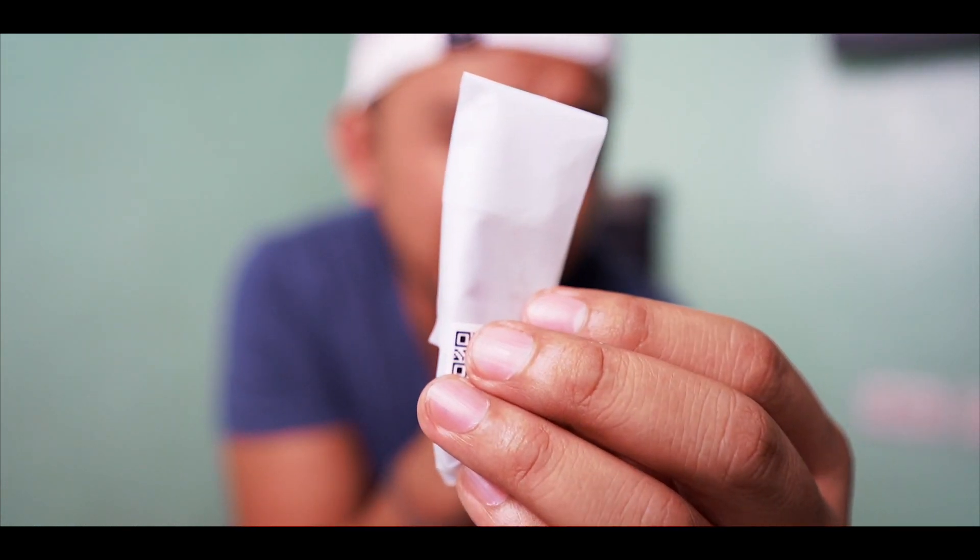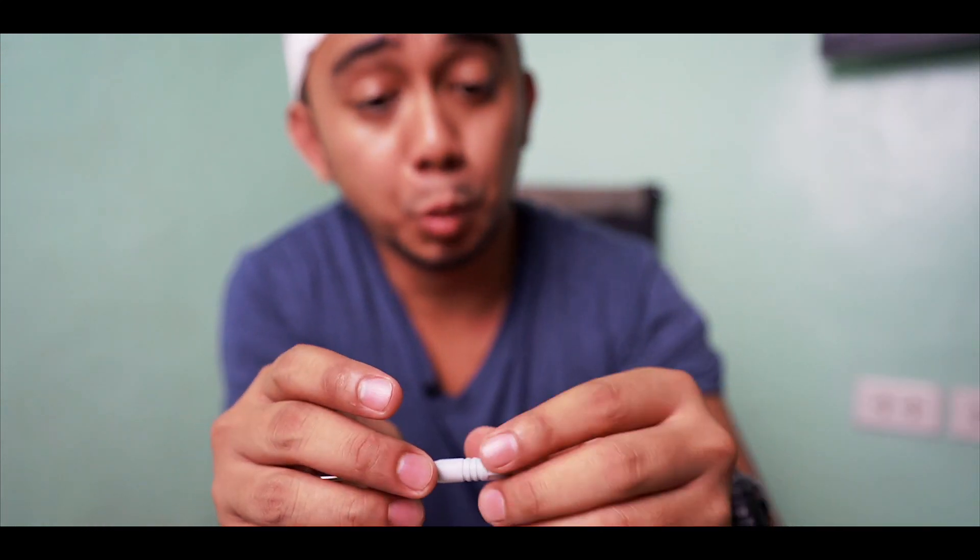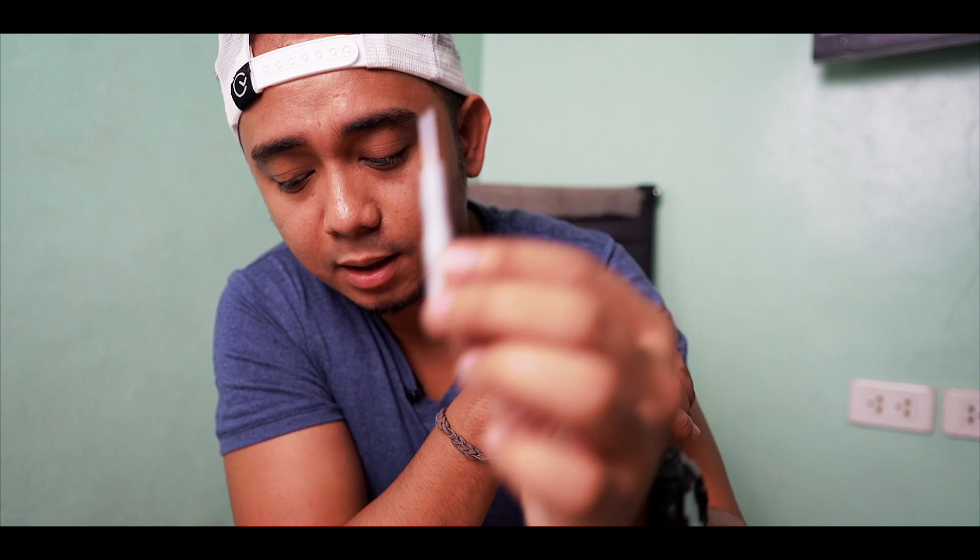This is a metal screw — I don't know what you call this one, but you can leave a comment if you know. Let's open it — open sesame! It's white. I think it's a star screw.